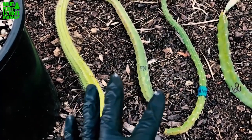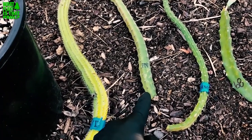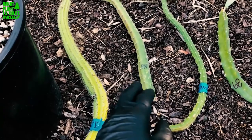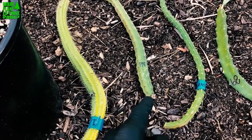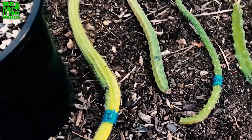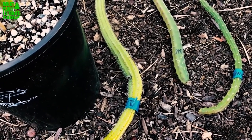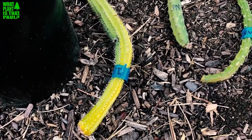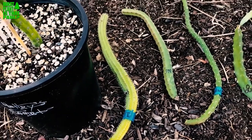These varieties of Selenocereus — starting on the right is the Honduran moon torch. This is the princess of the night, another Selenocereus variety, and there's not much online about them. This one looks a lot more like dragon fruit, more like a hexagon or octagon shape. This one is really spiny — it's Selenocereus validus, very spiny and very cactus-like.